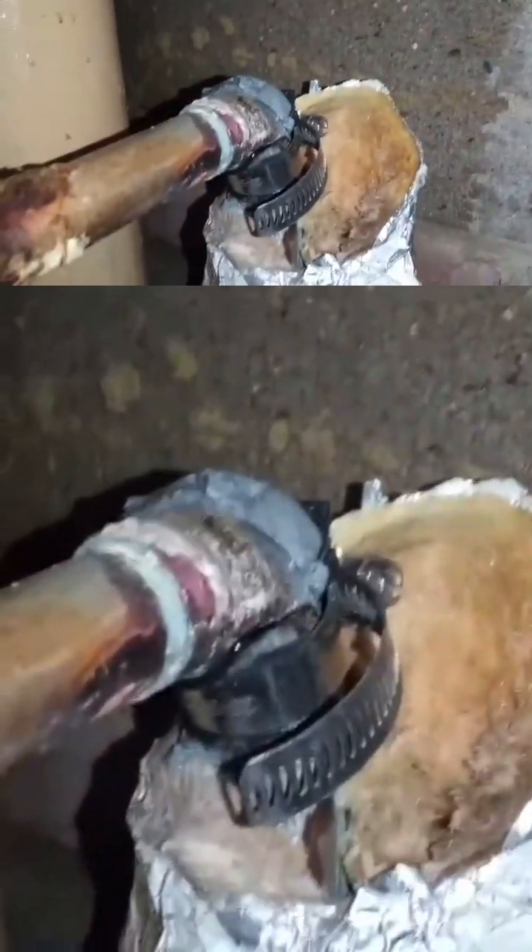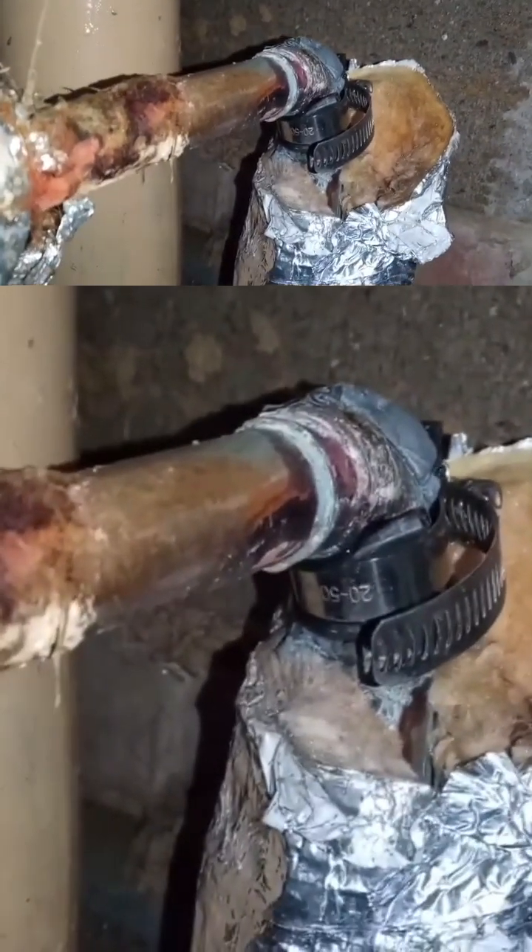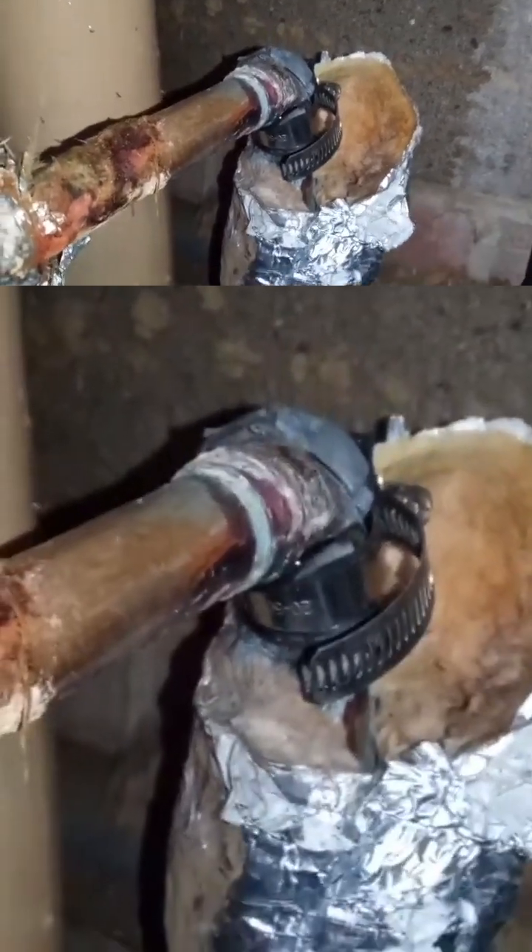Okay, here is the leak with a piece of rubber behind it and a jubilee clip tightened up, and we've got a bit of epoxy resin on there as well.